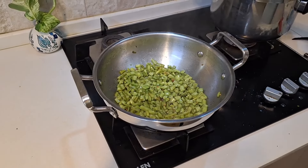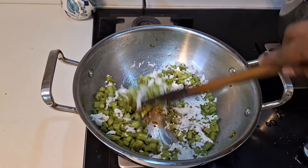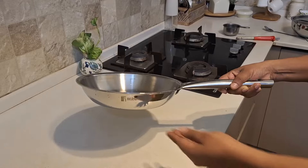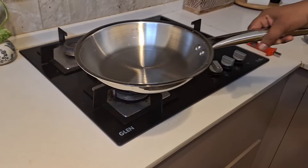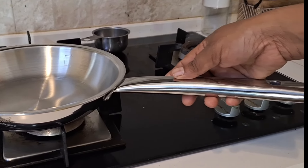Not just gravies — vegetables will also be sautéed well. Next is the frying pan. This is a 22 cm frying pan with a very lengthy handle and thick body, making heat generation easier.